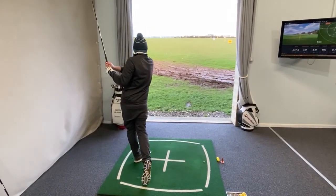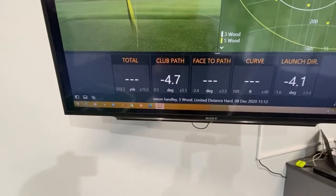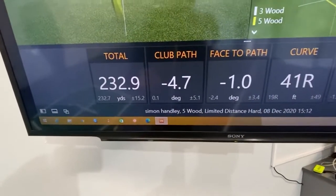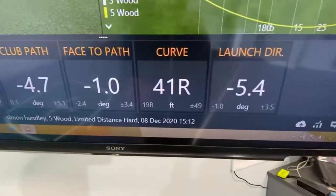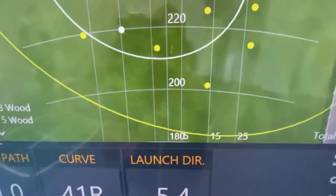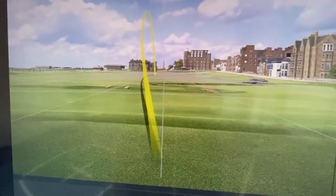That's pretty good — he's done it first time on both attempts. What we need to see is a left path. On this instance the face is slightly closed to the path, but not by much — just enough to curve the ball a small amount to the right, and the ball launched left. It's finished pretty much on target. Look at that ball flight — a nice small fade on target. Well done.